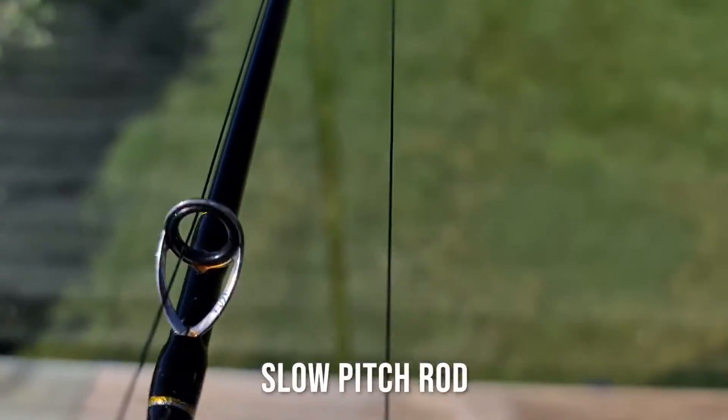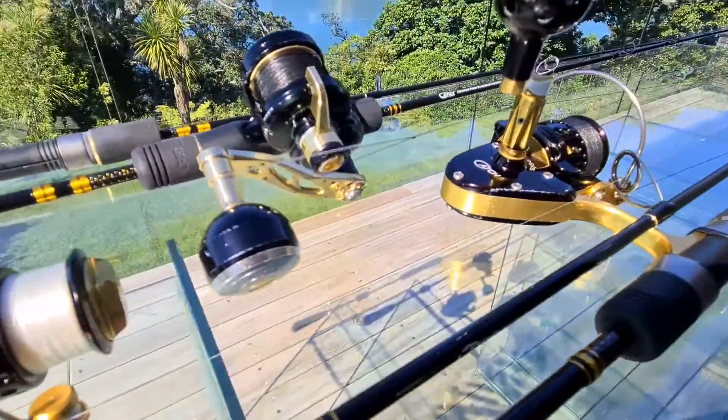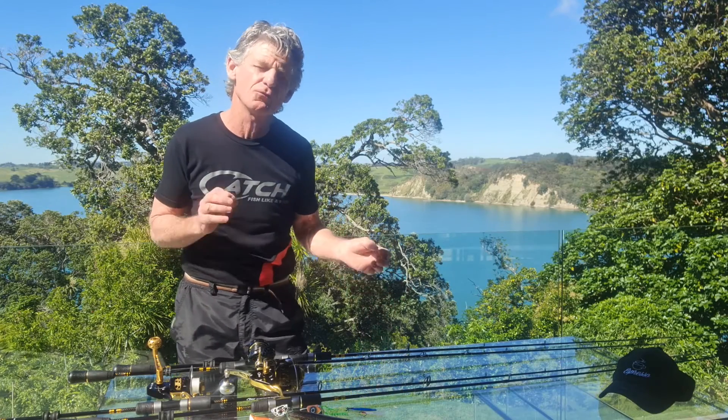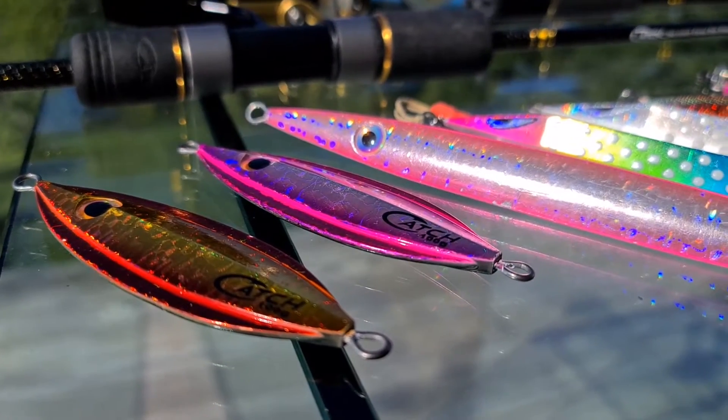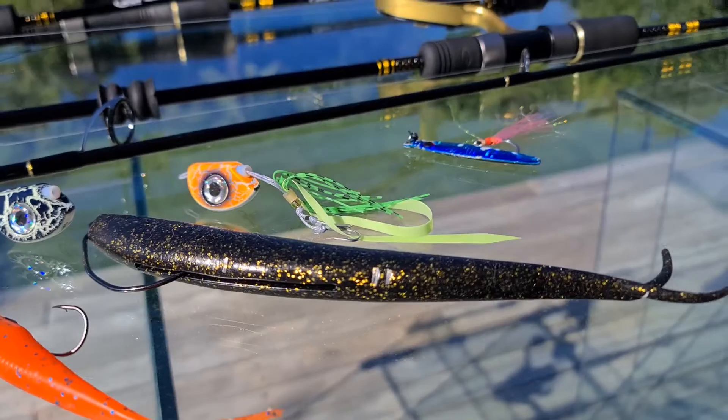The Kensei is a slow pitch designed rod and it comes in both overhead or spin, whichever you prefer. The term slow pitch means the rod is designed primarily for your slow pitch jigs, but naturally it can be used for other jigs such as your nchiku, kibura, softbaits and even your microjigs.